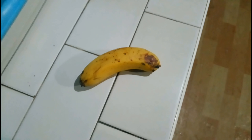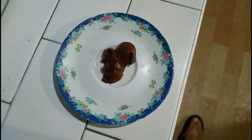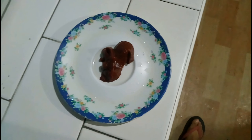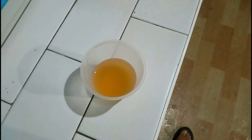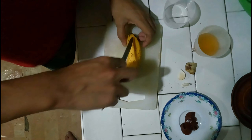And the ingredients are: you'll need one piece banana, two pinch of garlic, one slice of ginger, one tablespoon of tomato paste, one fourth apple cider vinegar, white sugar, and a little amount of water.